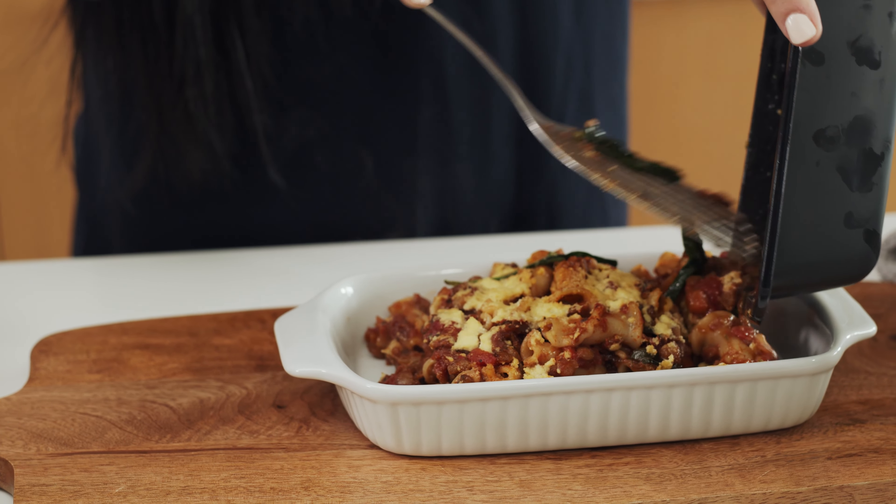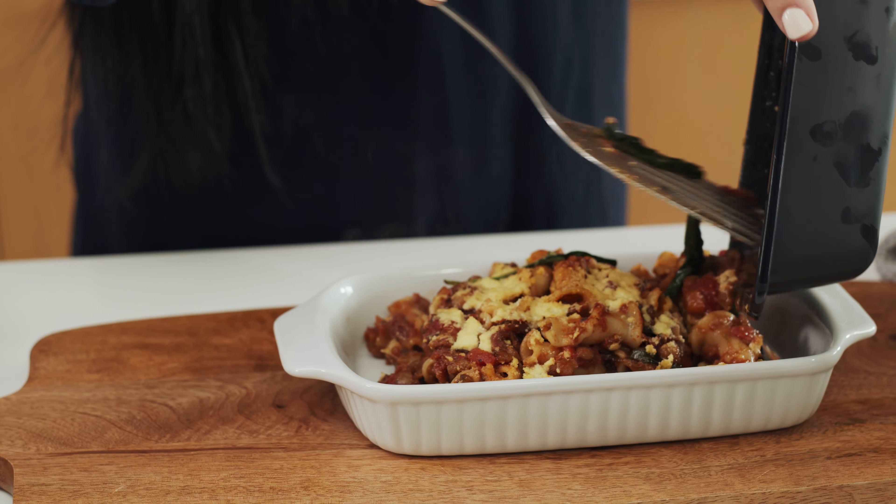Hi, I'm Marie, head chef and co-founder here at Man is Sacred Meals. Today we're going classic with our lentil bolognese pasta bake.